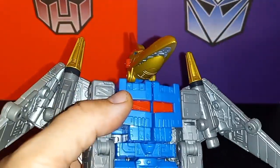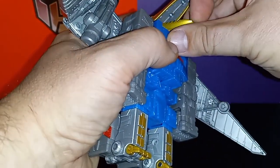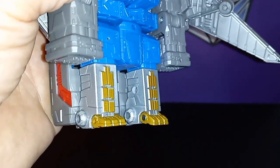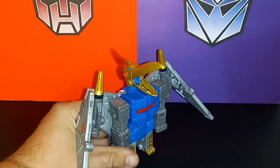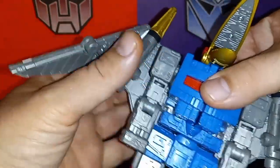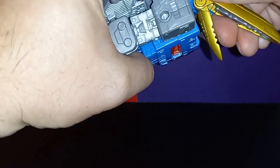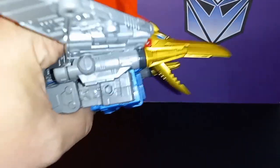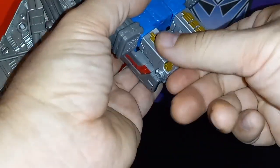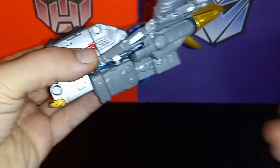He gets some nice robotic detail and red there. You can open his mouth, and you can put a blast effect in there too if you want. Then there are his little feet, which makes it possible for him to perch. His wings are articulated enough so you can get them folded when he perches. Some of the joints on mine are really tight. You can get him in a proper flying mode.